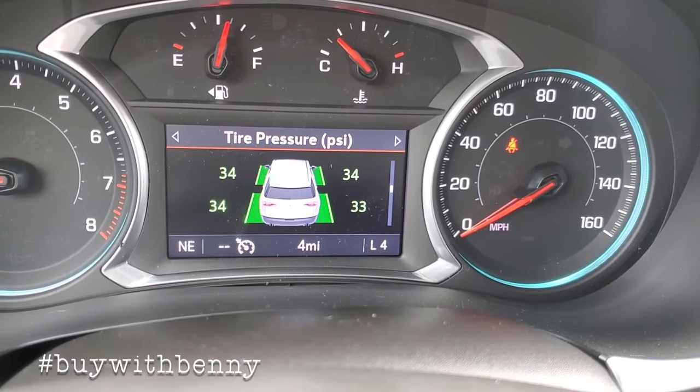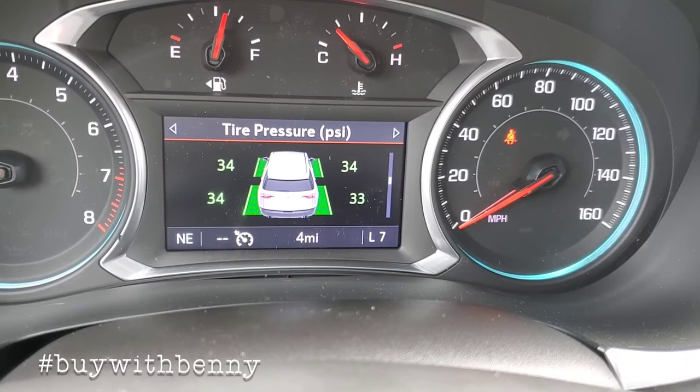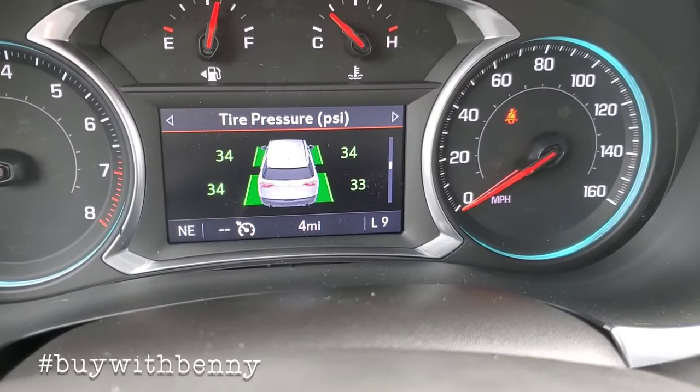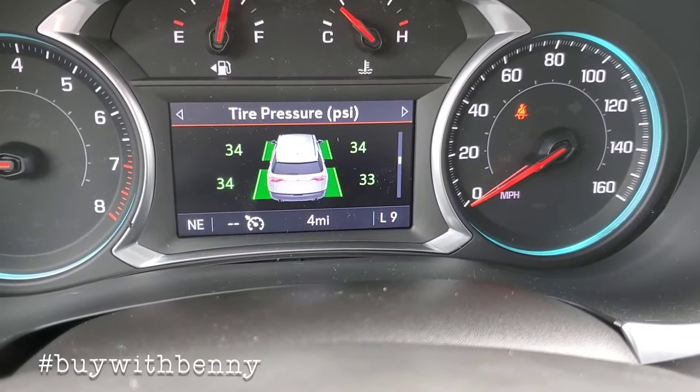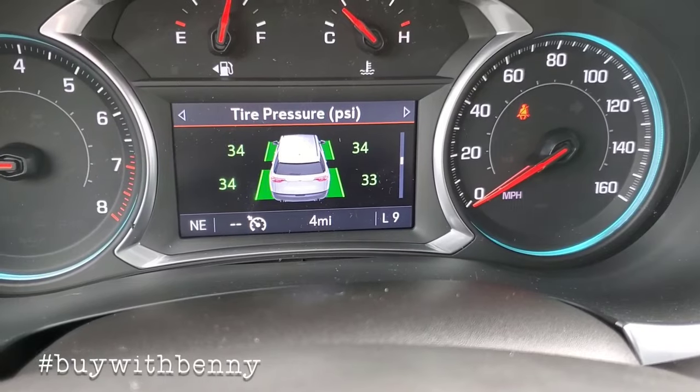So when I hit plus, it's going to go to maximum fifth gear, maximum sixth gear, seven, eight, and nine. So when it's in this mode, the auto stop will not work. That's a hack to get around that.